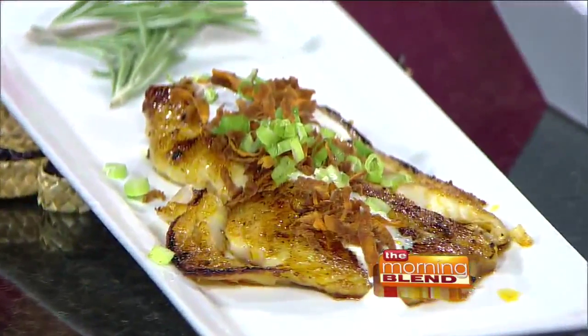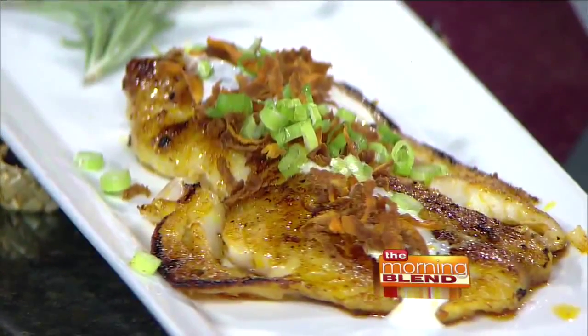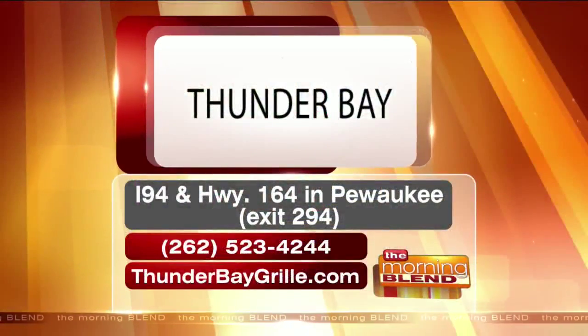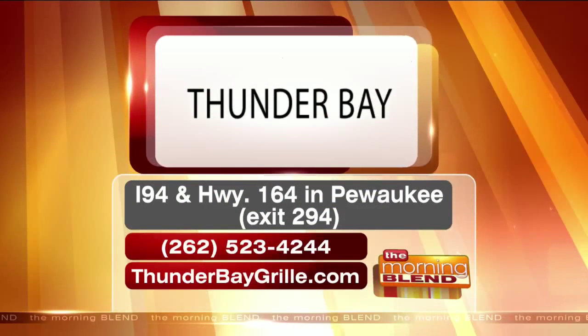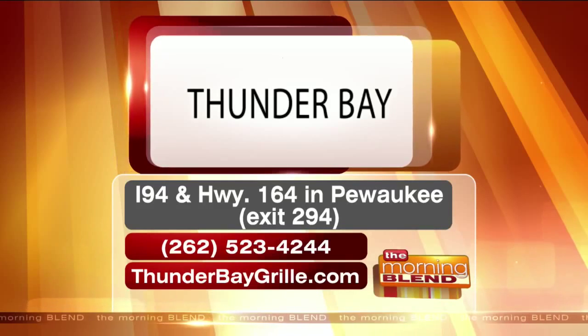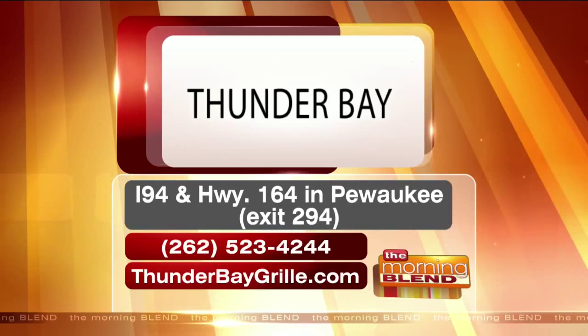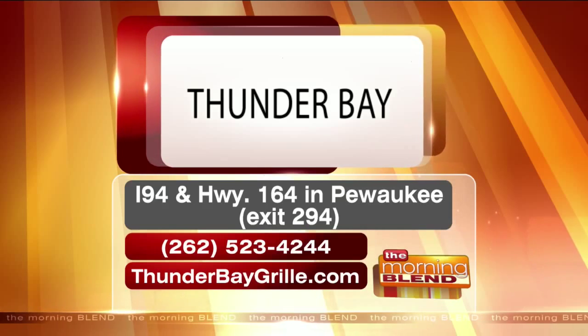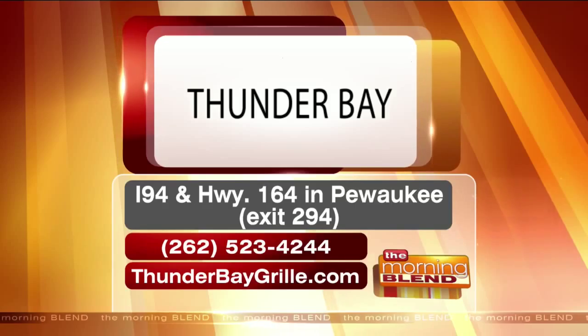That looks delicious — it almost looks like candy. Seriously, it's a fish. It is on the dinner menu right now at Thunder Bay if you want to do something a little healthier but still something that tastes awesome like comfort food. For reservations, call 262-523-4244. They're off of exit 294 on I-94. People can already make reservations for Thanksgiving — it's traditionally one of the busiest days. They'll be serving the Thanksgiving Day buffet from 10 to 4 with all the traditional Thanksgiving items, plus takeaway if you want to order ahead and pick it up.